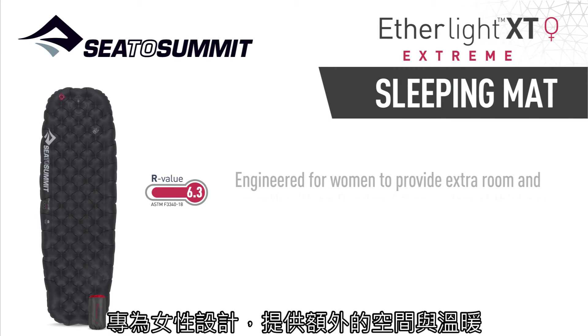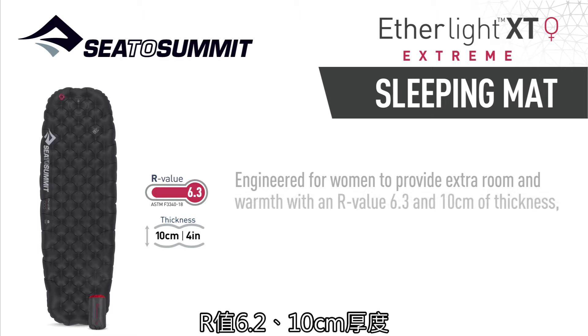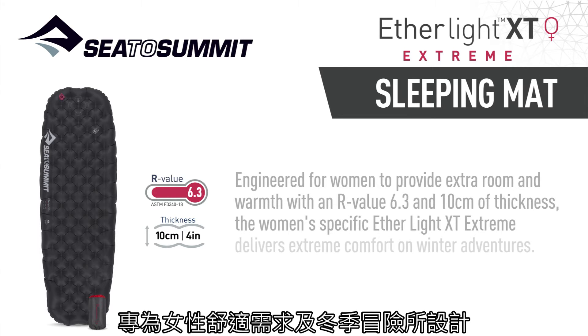Engineered for women to provide extra room and warmth with an R-value of 6.3 and 10 centimeters of thickness, the women's specific Etherlite XT Xtreme delivers extreme comfort on winter adventures.